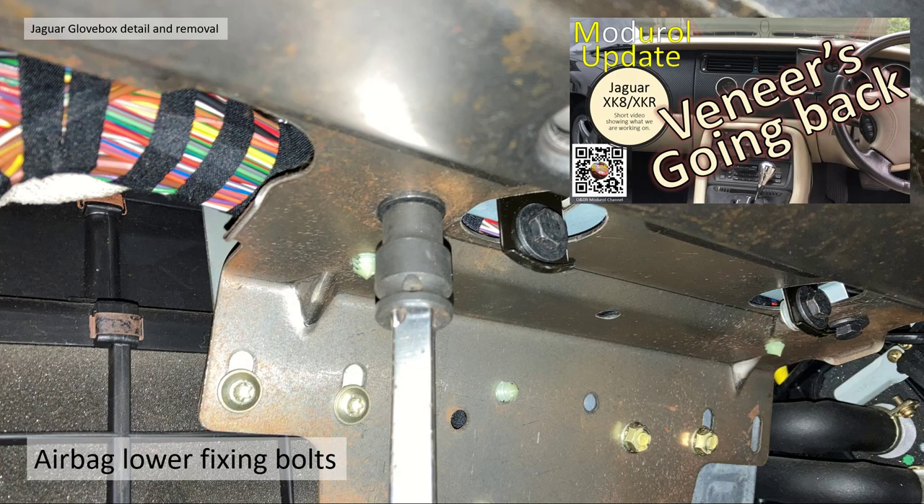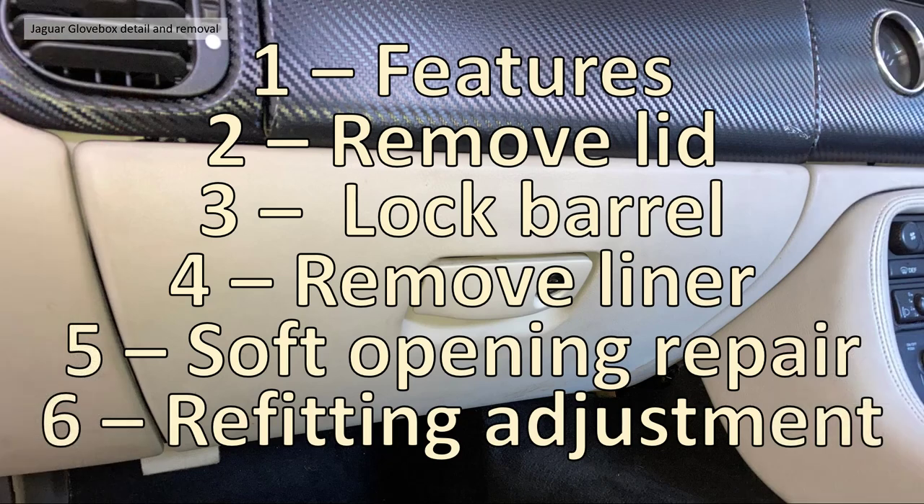The reason we're taking the glove box off in this instance is we're doing some videos about changing the dashboard veneers back from carbon fiber vinyl wrap to the original burl walnut. In order to do that you need to take the airbag off, and there are some lower fixing bolts behind the glove box liner, hence we have to take it off. This video is broken down into six sections: section 1 features, section 2 removal of the lid, section 3 removing the lock barrel, section 4 removing the liner, section 5 the fixing or repair of the soft opening system, and section 6 refitting and adjustment of the glove box lid.